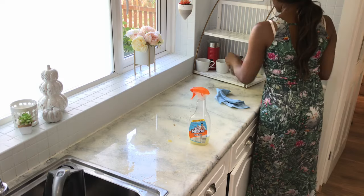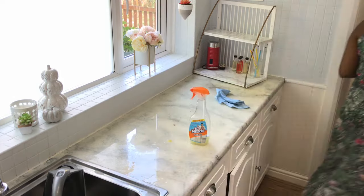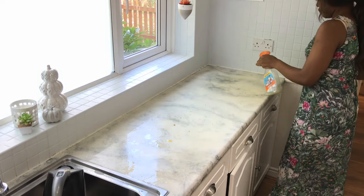Hey guys, welcome back to my channel! I am decorating my coffee station for fall and autumn today. I just wanted to make some simple changes to this space — it's been like this since the beginning of spring. I'm starting by giving it a really good clean. I took everything off, cleaned the space, and made sure everywhere is nice and clean before I begin.